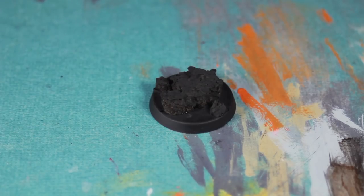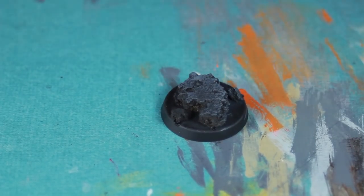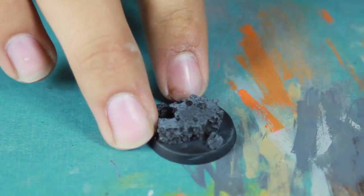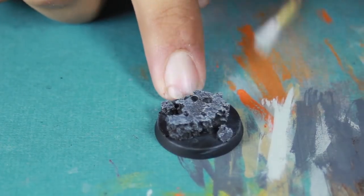I then primed the model black. First thing I did to the rocks was I dry brushed a dark grey, making it a pretty even dry brushing. Then I moved on to a much lighter grey.